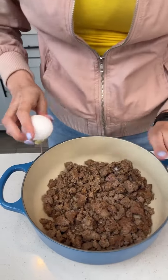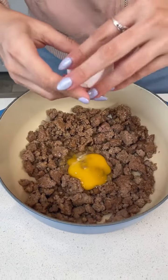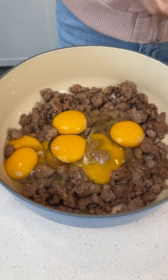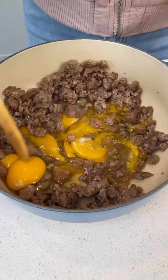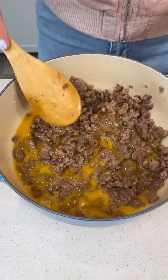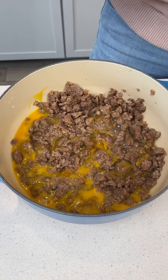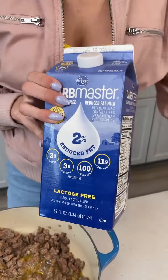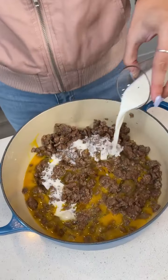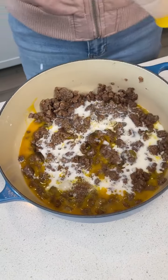Next we're gonna crack six eggs right into our meat. All right, now we're just gonna stir that up, give it a quick stir. It doesn't need to be all combined yet. Next you want to add some milk — we're gonna add 1¼ cup milk right into the bowl.